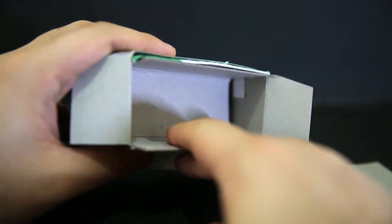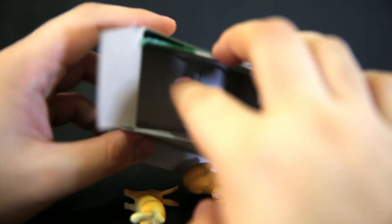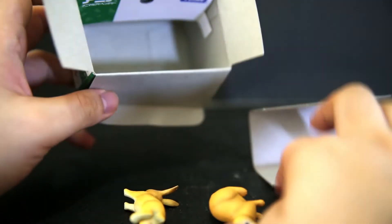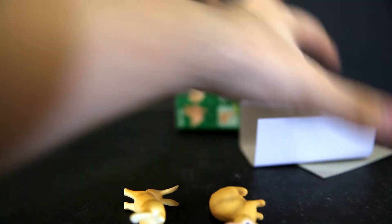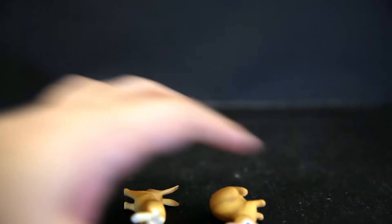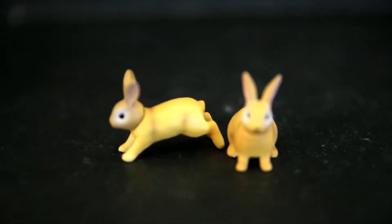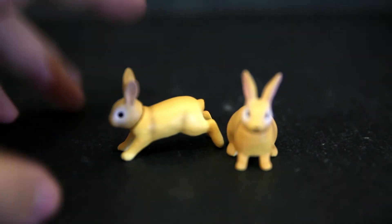This box is also going in the recycle bin. There's this little extra layer thing to make sure the things don't roll about. These were originally in a plastic bag — I already removed that — so you've got this little card there, this card there, that card there, so many cards. The recycle bin's going to be munching on these tonight. And of course we've got the bunnies — tiny little, very detailed bunnies.